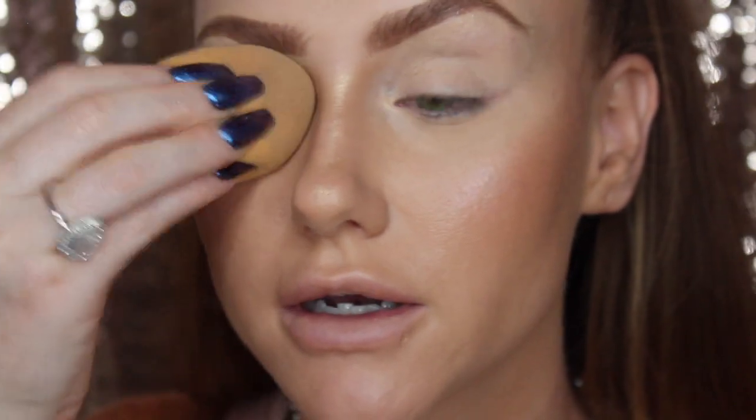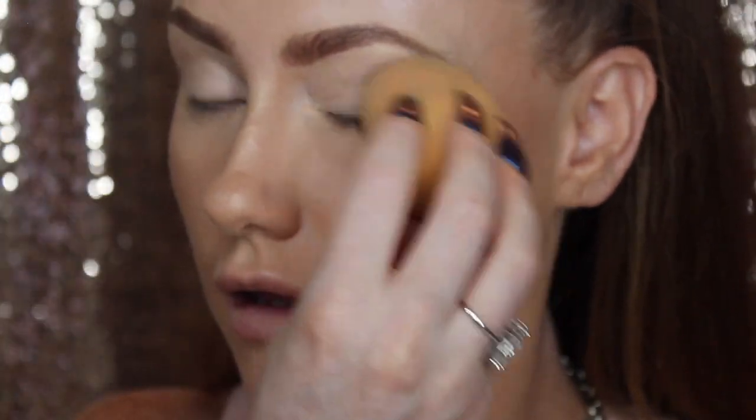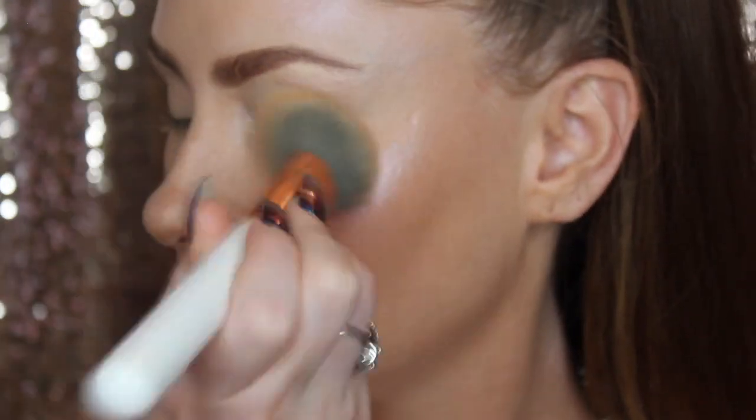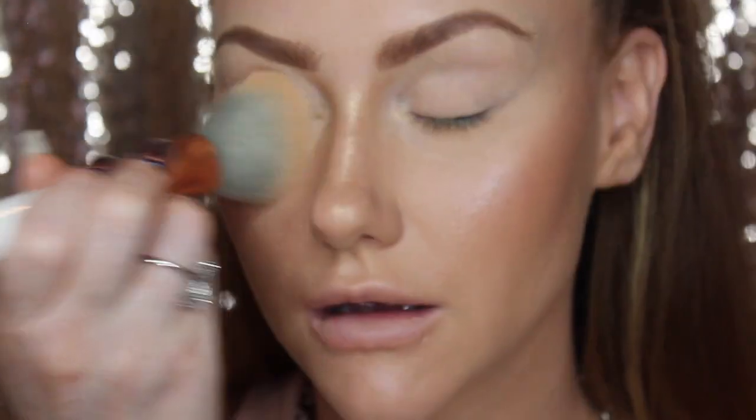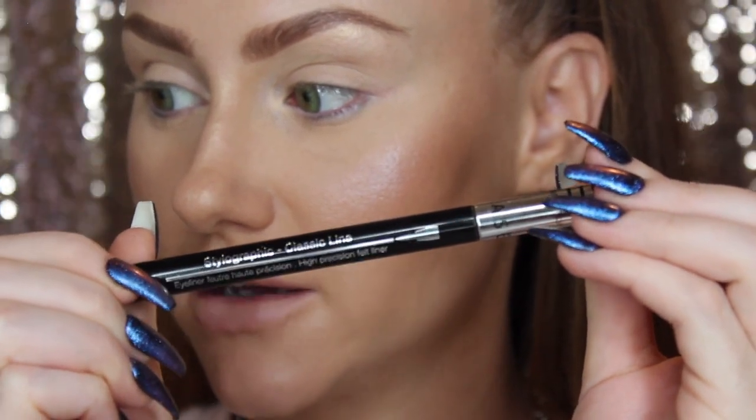You can take your beauty blender and press that into your skin more. I do like to set this, so I'm going to take whatever powder is left on the brush and just brush this under the top lid. This gives your eyelids a smooth base for the eyeliner application. For the eyeliner we are using the Sephora Waterproof Stylographic Classic Line.